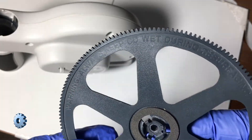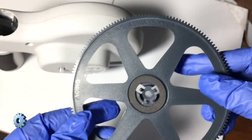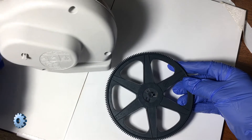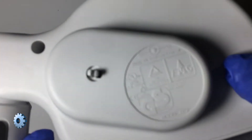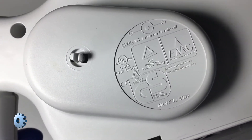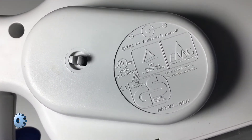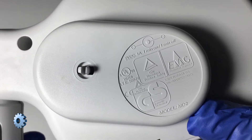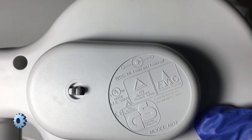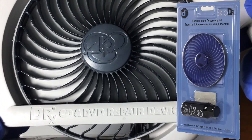The CD tray is geared for even and consistent buffing — don't forget to read the warning on the tray. The AC adapter drops house current from 120 volt AC down to nine volts DC. The black pinwheel is replaceable should you wear it out.